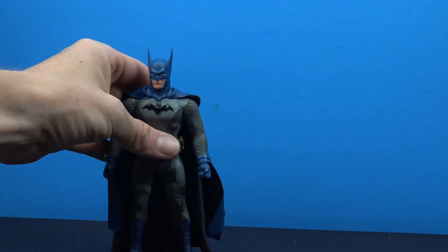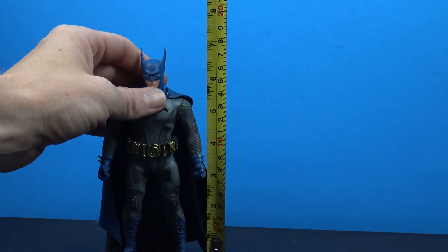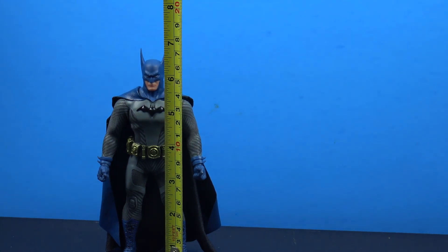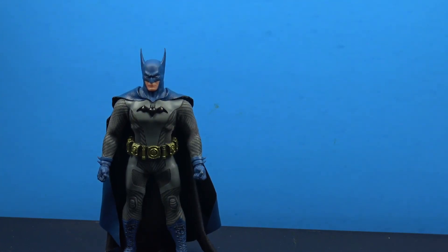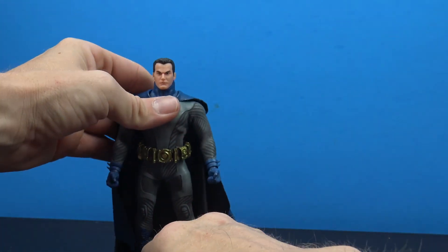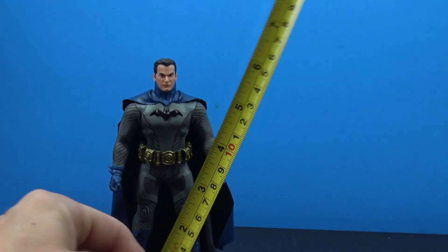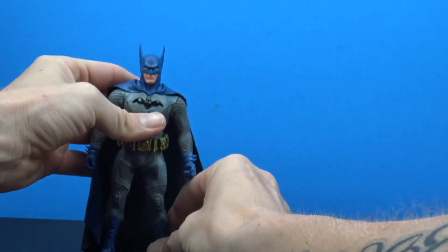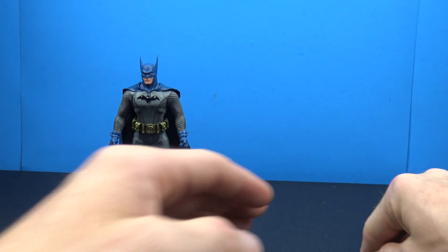Measuring this Batman: to the top of his ears he's almost seven inches; to the top of his head, almost six and three-quarter inches. With the Bruce Wayne head sculpt on he'd be almost at the six and a half inch mark, so he'll look good next to your other Mezco 1:12 figures.